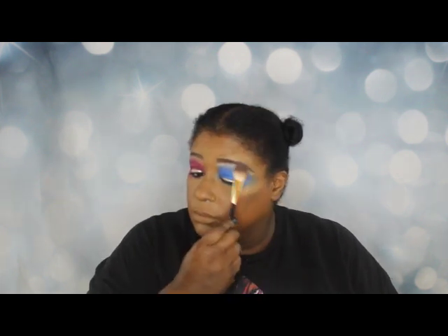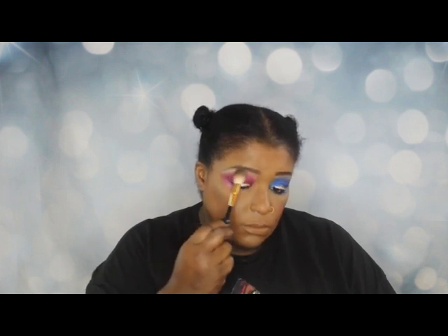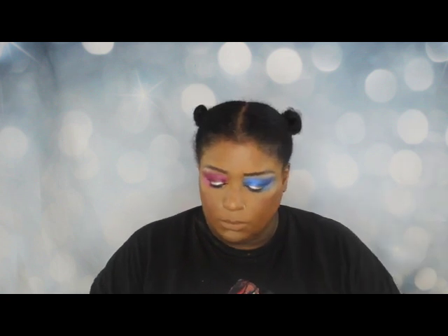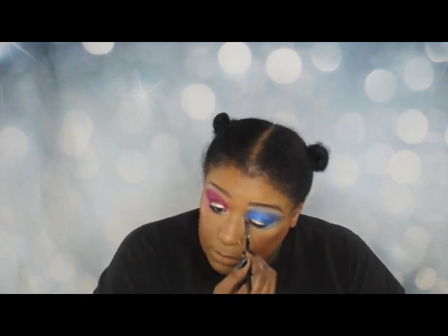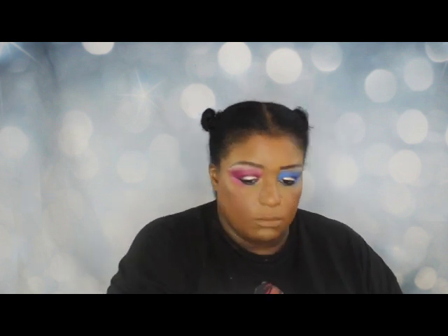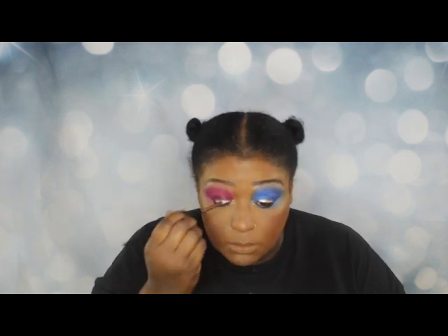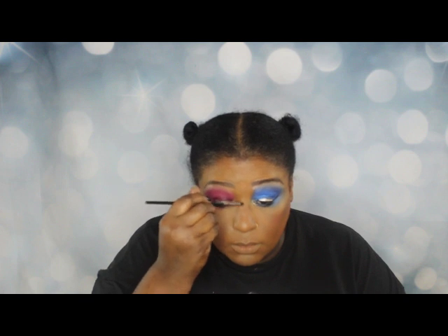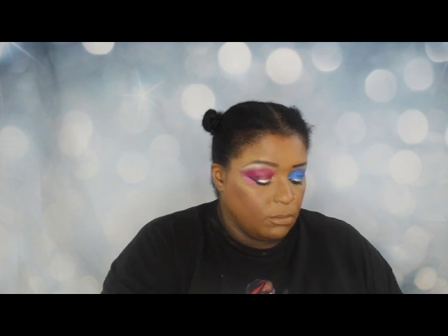Okay, this is looking kind of tasty. I'm going to use highlighter on my brow — not a lot. I had a different plan with this particular look but I decided to take it in another direction. I'm also going to use that Sephora highlighter to get the corners of my tear ducts, using it kind of heavily. And just a little on my nose — again, I have to be very careful with how I put products on my nose. Thanks, Mom.